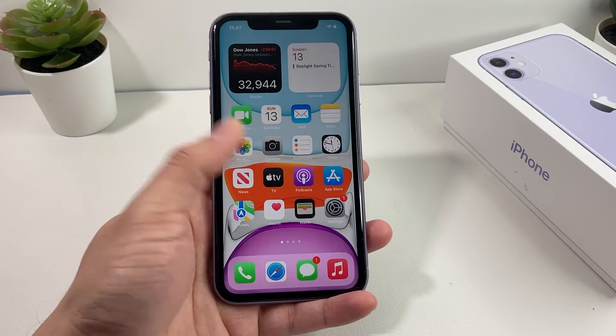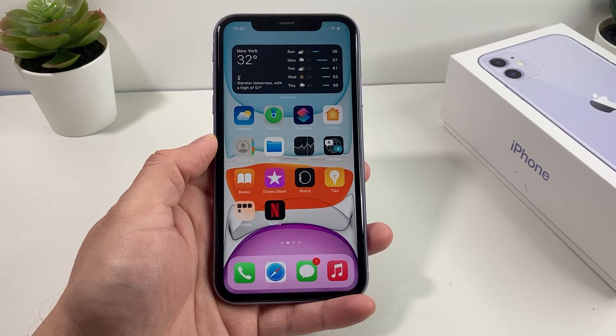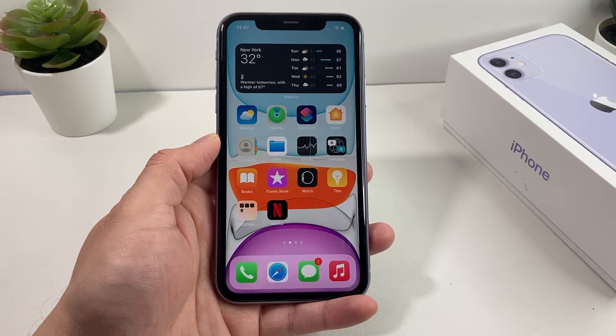Hey guys, Force Restore here. In today's video, I'm going to show you how to use your iPhone to check if something is level.